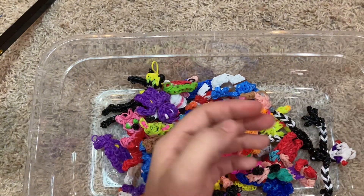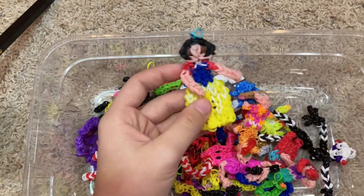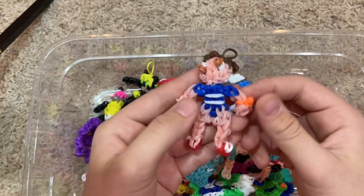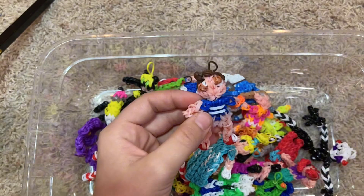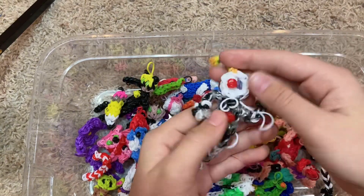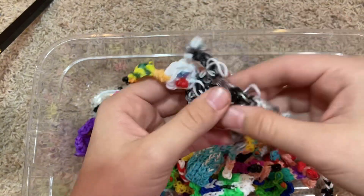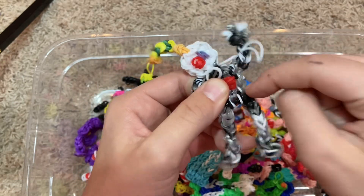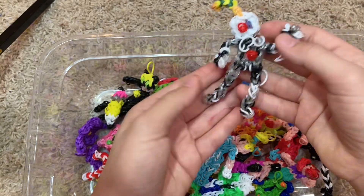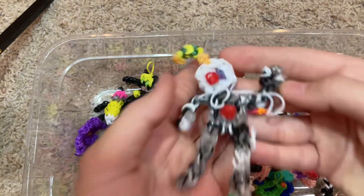Another candy cane. Some wreaths for ornaments. Snow White. Kiropi. Cinderella. Gregory. Ennard — I actually really like how Ennard came out. I didn't have enough silver, but I promised my friend I would make an Ennard, so I just used a bunch of cool little colors, and I think it turned out even better.